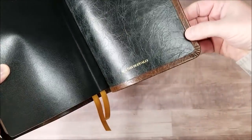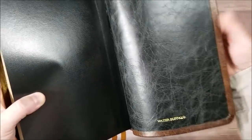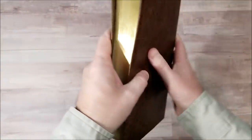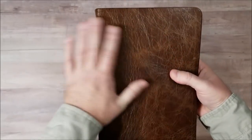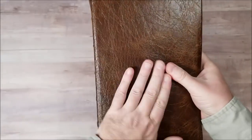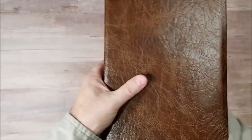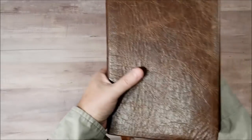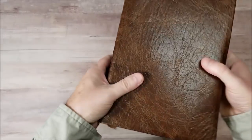Their goal with this is to make something comparable to or outdo R.L. Allen and Cambridge. Leather-wise, they've done it. No doubt whatsoever. I put this leather up against anything. It's thick. I like it. I like the texture. I like the color. Really nice.